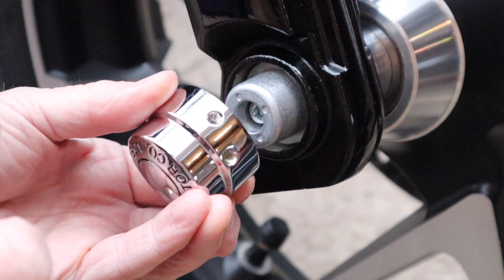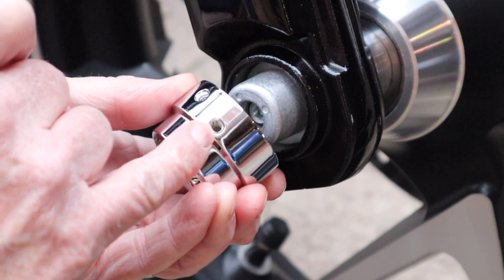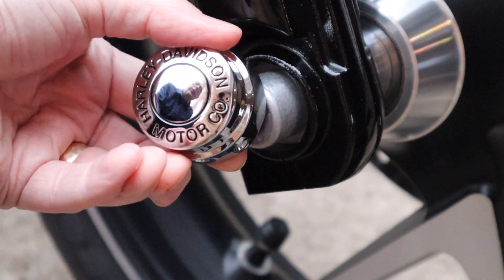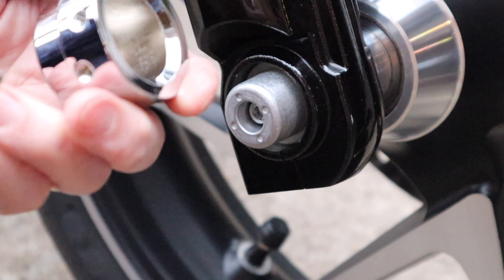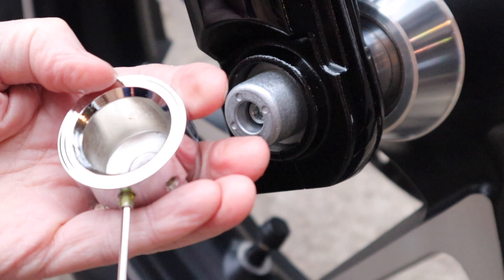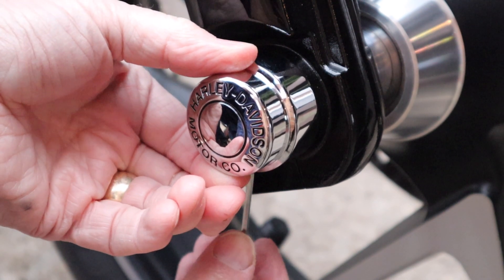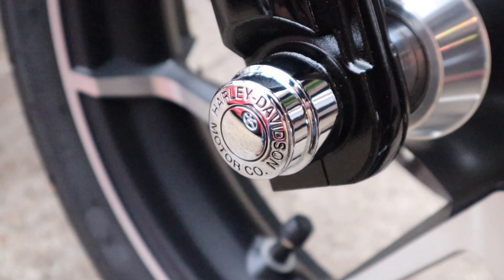There are two holes you can use — this one here you would use on a Sportster, and this one here on all other models. Put that on so that I've got the Harley-Davidson Motor Company logo facing the right way underneath, start the screw off — it's pre-loaded with Loctite — and get it nice and tight. Let's do the other one.